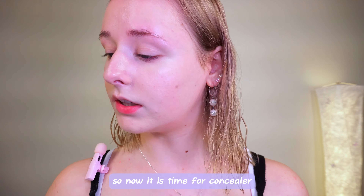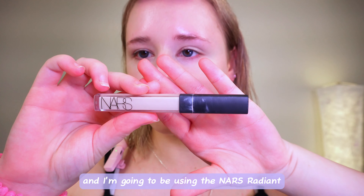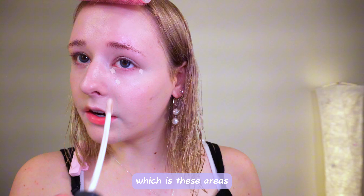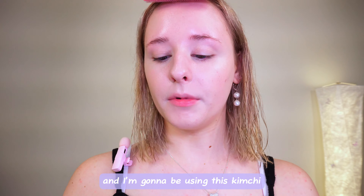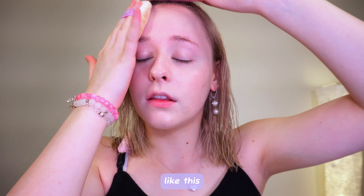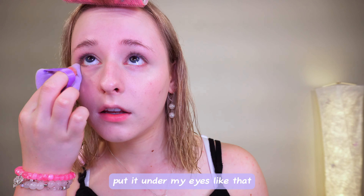Now it is time for concealer, and I'm going to be using the NARS Radiant Creamy Concealer. I'm going to apply it into my normal placements, which is these areas. Then I'm going to powder my face, and I'm going to be using this Kimchi Setting Powder in Lavender. I'm going to apply it all over my forehead and under my eyes.